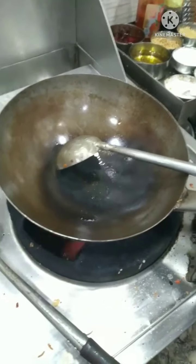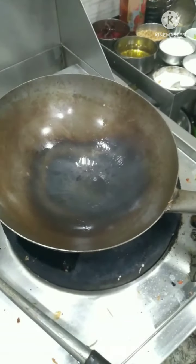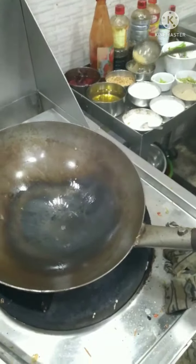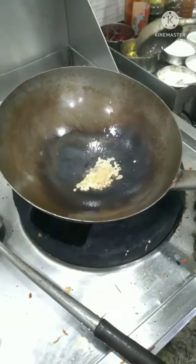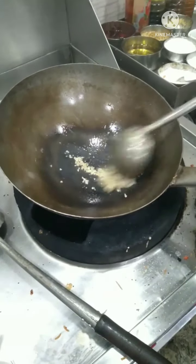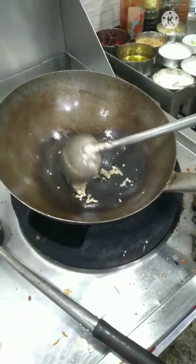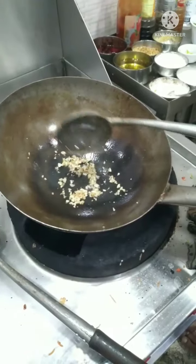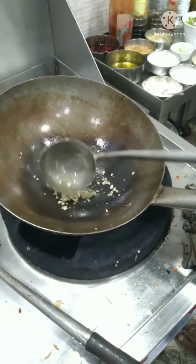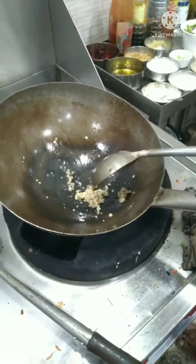We add garlic and garlic. So we put the outside on the surface, and we put the outside and the inside on the side. Can you see this?